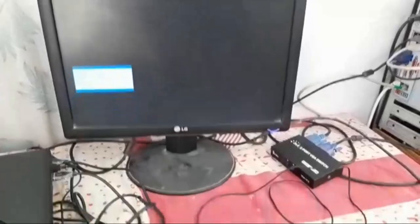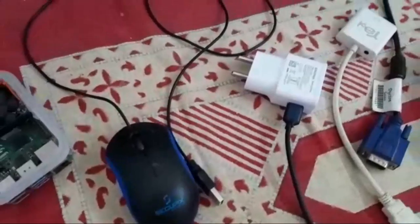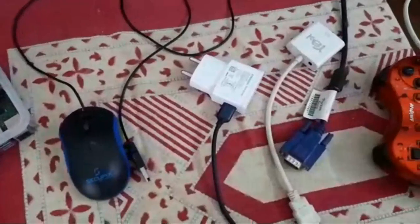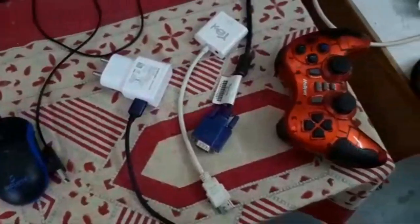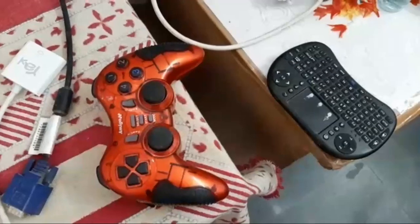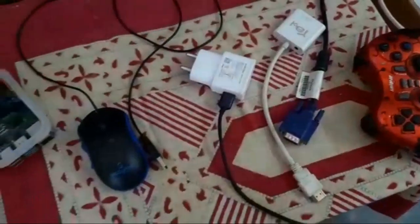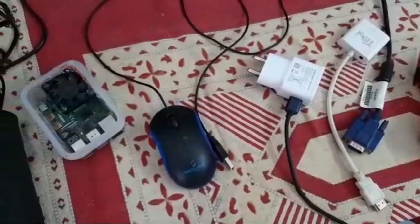The requirements for this setup are: one mouse, a power supply, a VGA-to-HDMI adapter, one joystick for playing games, one keyboard, and a wireless mouse. These are the requirements we need. Now we are going to show you how to connect these things.